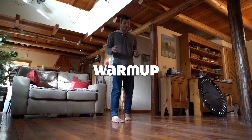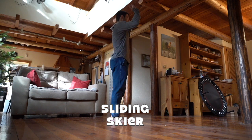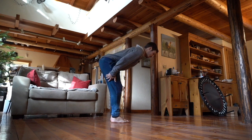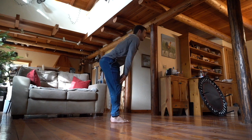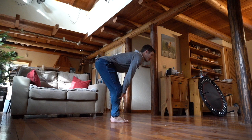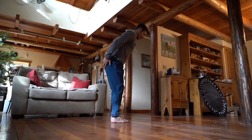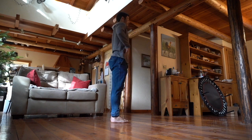We're going to get the blood pumping and get that breath going with the sliding skier. So tall through the spine, feet underneath your hips, and we are aligned through the body. Going to slide down the backs of the legs here as we go into that hinge — that skier. If you need to bend those knees or pull back through the hips a little bit more, go for that.